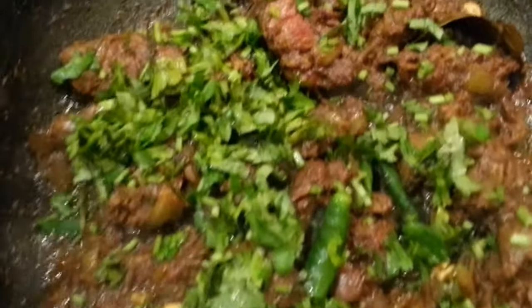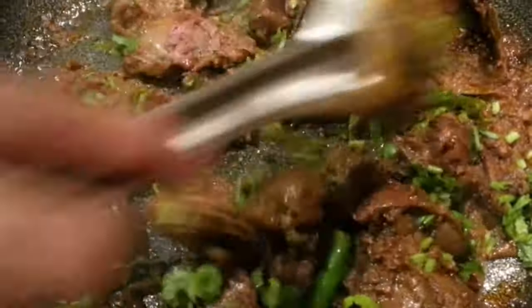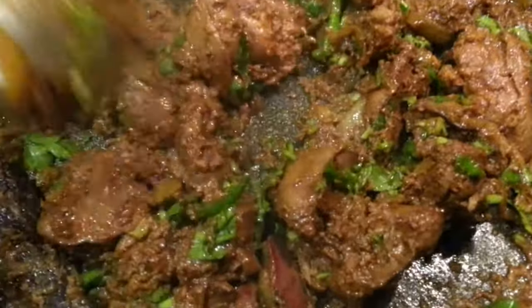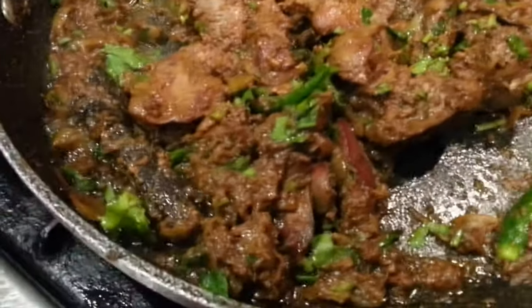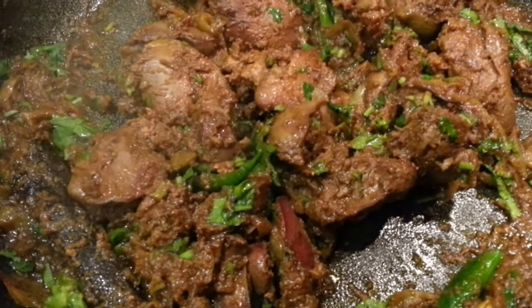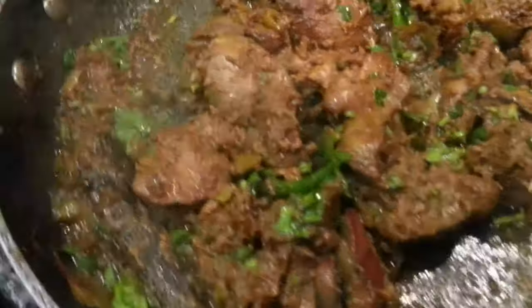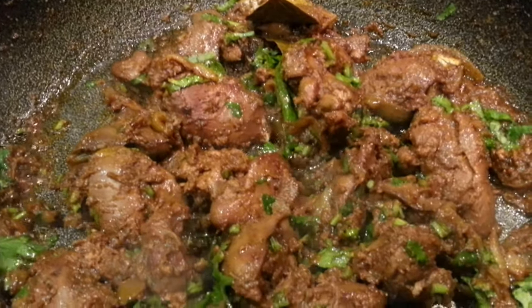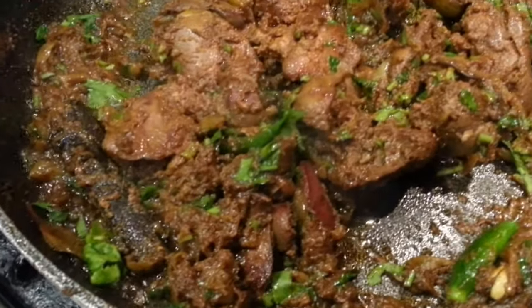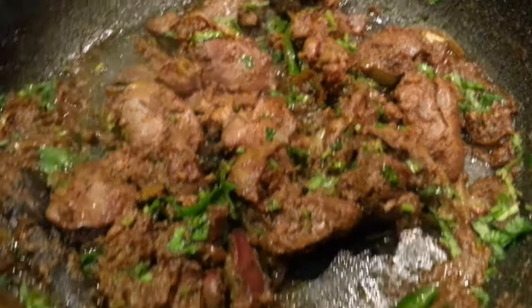And here we go, ladies and gentlemen — this is our chicken heart bhaji. It looks so delicious and hopefully it should taste delicious. Why not go out there and try it tonight? Thank you so much for watching this video and all of my other videos. I hope you enjoy them. I will put a link in the description so you can order the Bold spices we used making this chicken heart bhaji — you can buy them from Amazon or any other store.